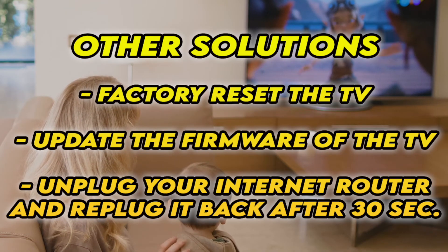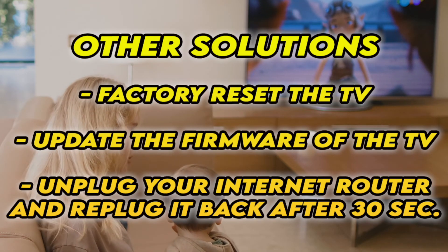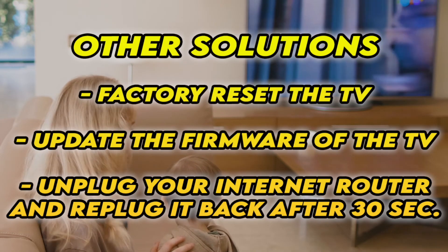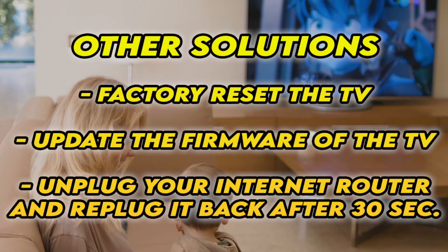You can also check if your TV has the latest firmware. And if your TV doesn't connect to internet at all, unplug your router for at least 30 seconds and plug it back in.